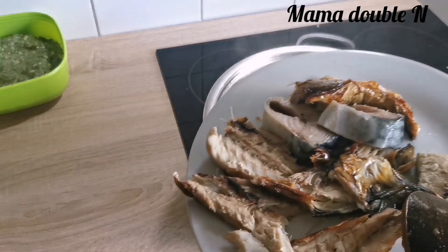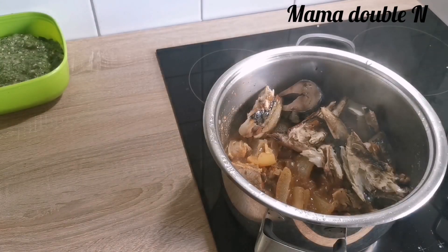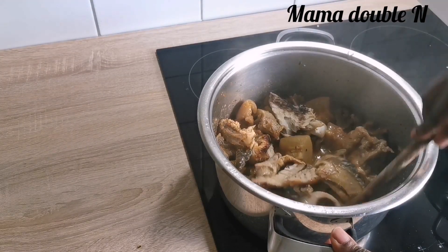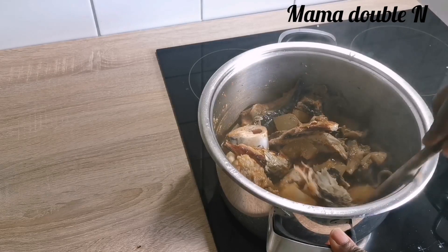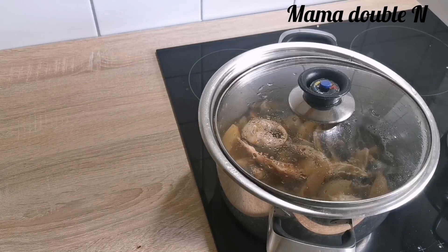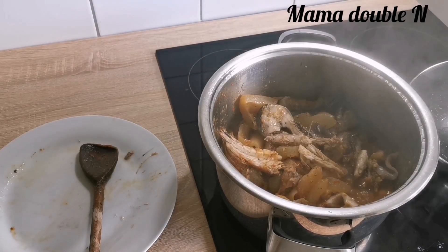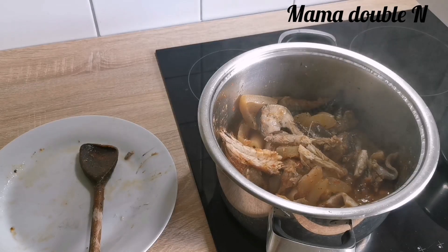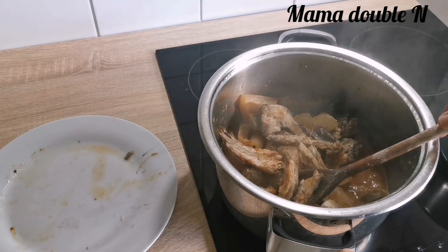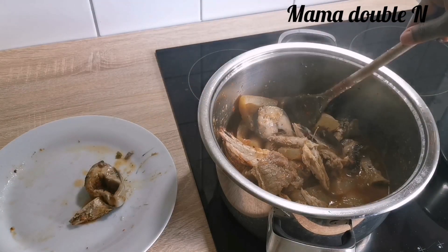I've done the two processes. I'll just put my fish in the pot and let it cook a little bit with the pepper and all the other ingredients. After cooking for some minutes I'll remove the fish again because I don't want it to scatter inside the soup. I'll bring it out and add it back later after putting the okra.